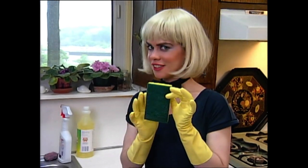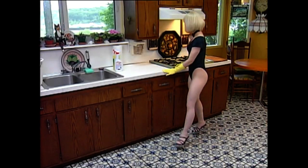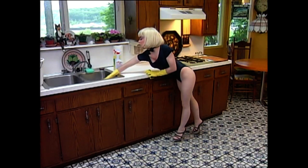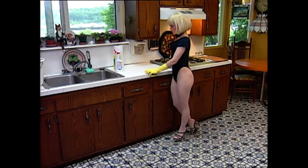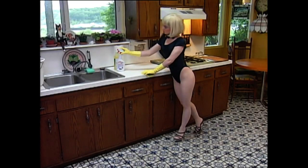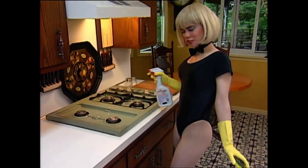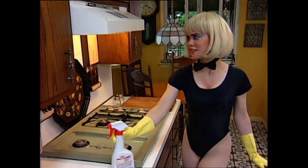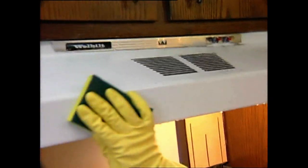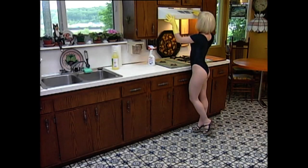Let's get that stove top clean with our two-sided sponge. We're going to need to play a little rough here, guys. Start by putting the grates in the sink to soak while we work on the rest of the stove. Take your spray cleaner and spray the stove hood and stove top — go ahead, use a lot. Now let's get at the outside of the stove hood; use the soft side of the sponge here.